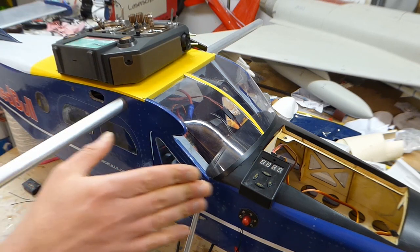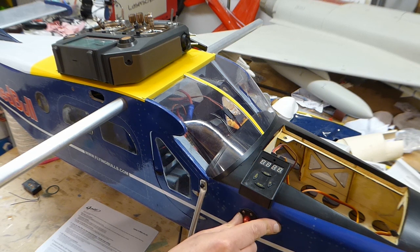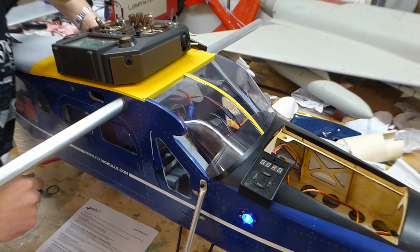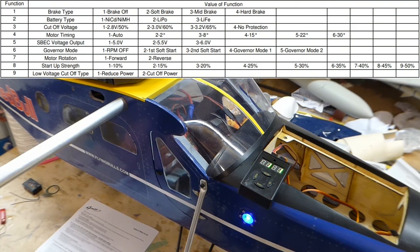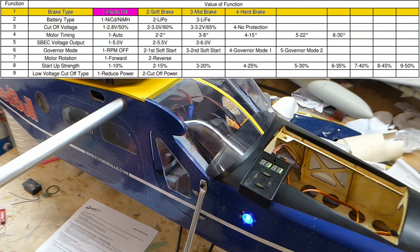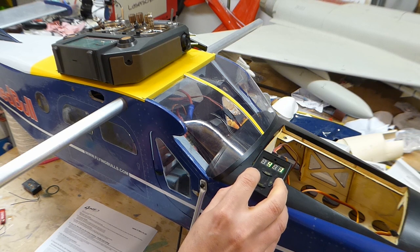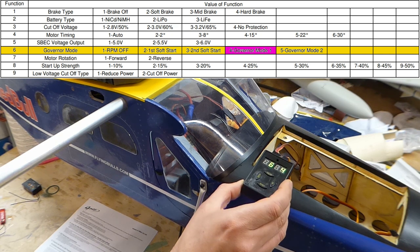The first thing we need is to set up the electronic speed controller into governor mode. We make the whole system live with the programming lead plugged into the box and supply it with power. On the left we have the category from 1 to 9 in the settings menu, and on the right the value for that setting. Currently it's showing 1 and 1, meaning brake type is brake off. We scroll through to governor, which is menu item 6, and select governor mode 1, which is setting 4. And there we are — that's set.